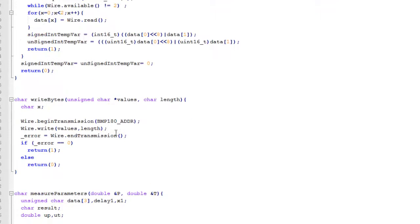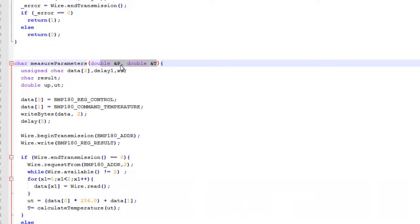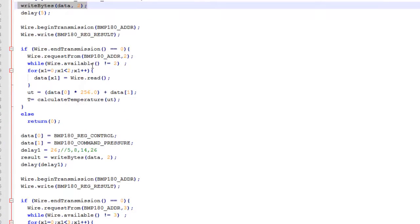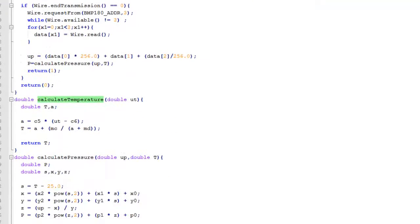Let's get into the measure_parameters function, which takes two parameters — actually taking pointers or address references for P and T. First, it writes into the control register, writing BMP180_CMD_TEMPERATURE. That means we are asking the BMP180 to calculate the temperature, which is then available at the BMP180 result register. So first we write the data to the BMP180 through the I2C interface, and we then read it out of the BMP180. The uncompensated temperature is then converted into true temperature by using the function calculate_temperature, which takes care of all the mathematics required.